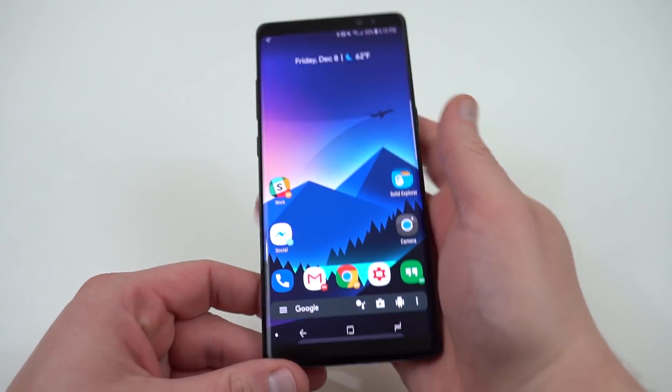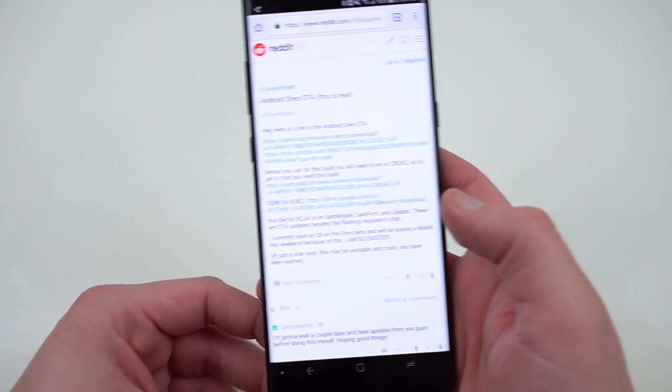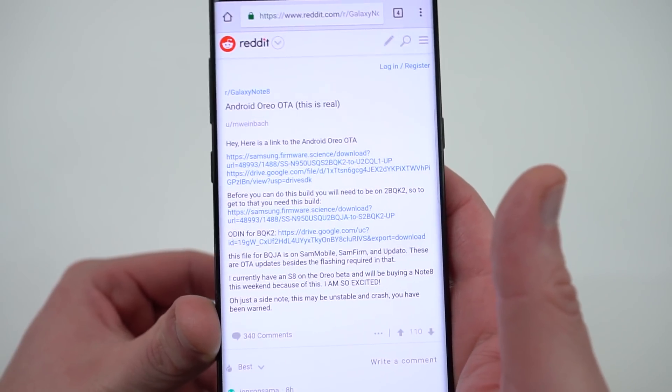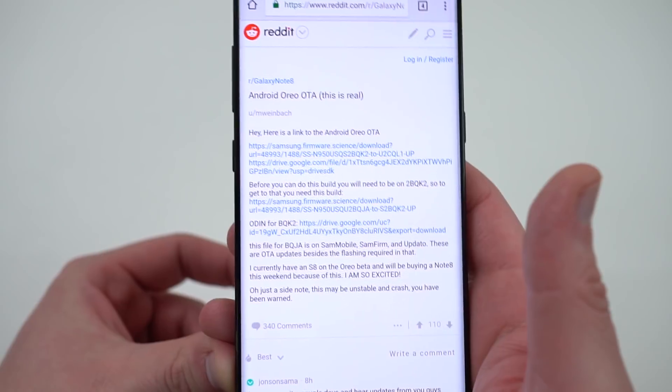Before we get started, let me go ahead and show you guys the source of the leak. This was posted over on Reddit by M. Weinbach. You can see right there — Android Oreo OTA for the Galaxy Note 8. He linked the files. He found these on the Samsung server and then hosted them for download.